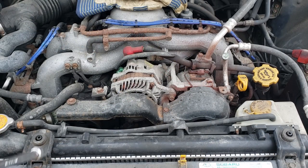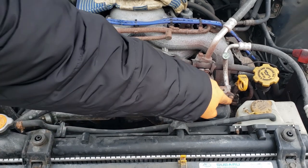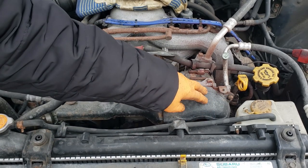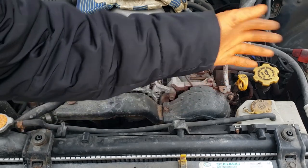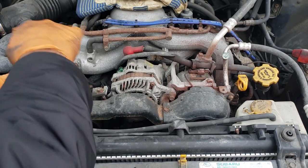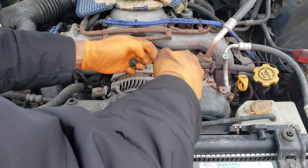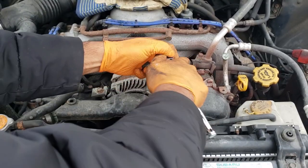First things first, get these 10mm bolts out of the way. Crack this one loose — on this model you can flip that plastic cover off to the side, but on the older ones that's not there. Get that crap out of the way. You can use power tools and they do make life considerably easier, but there's no real need; you can do this by hand just fine.